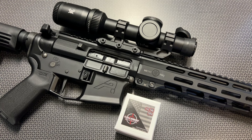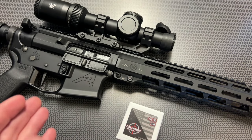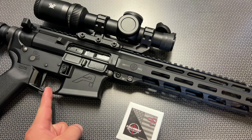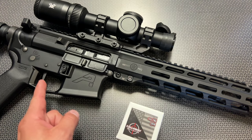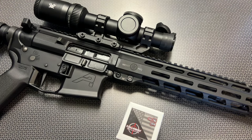OpticsPlanet doesn't sell complete rifles or complete AR pistols, so we grabbed the upper assembly and dropped it on one of my registered SBR lowers. In conjunction with that, we reviewed one of the Rise Armament generation 2 triggers and one of the new Vortex first focal plane optics, pairing everything together for a three-part review series. In particular, we're focusing on the MK111 Pro upper assembly, which is a piston driven upper.